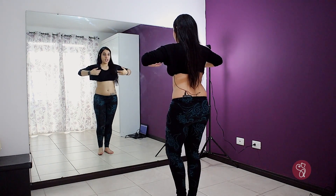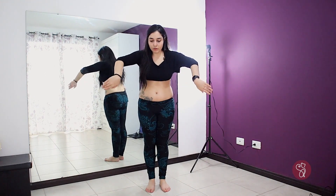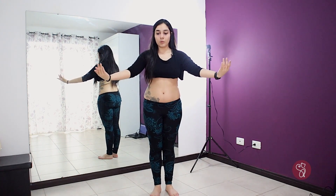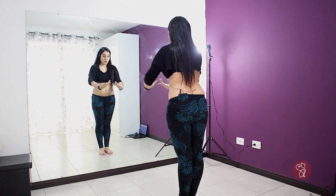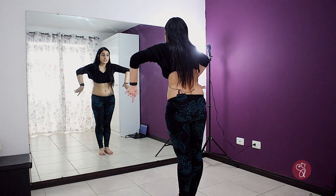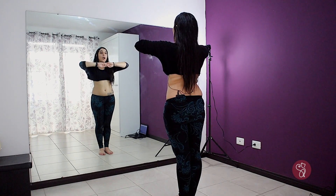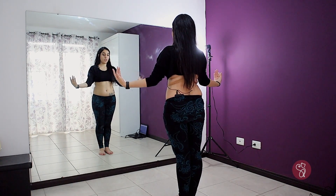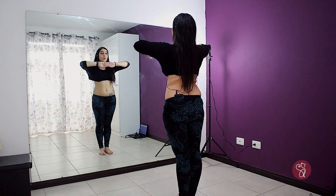We grab our arms and place the hands washing our body, then do the circle and place our hands in the front. Going down, then going front. In the mirror: going front, then going back, then turning our hands, going front, and placing the arms at the chest high. So: going down, going to the front, going to the back, change your hands, going to the front, and going to your neck.